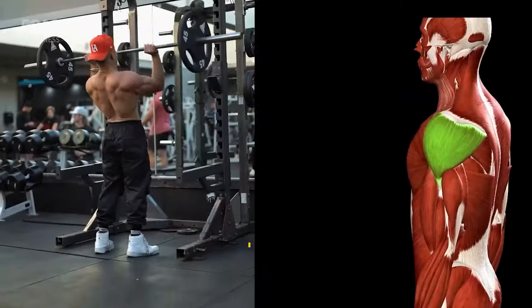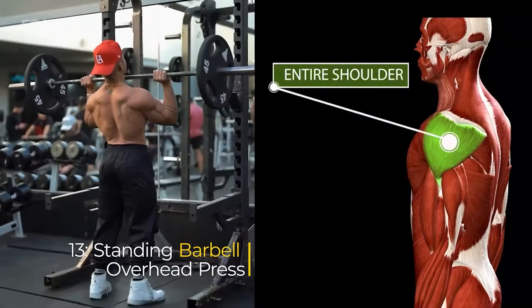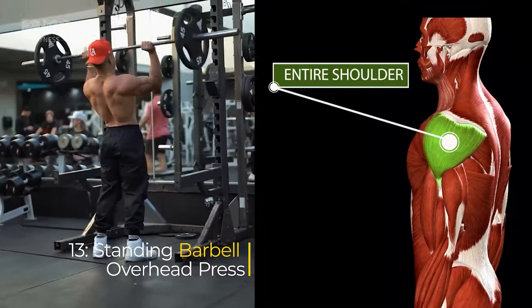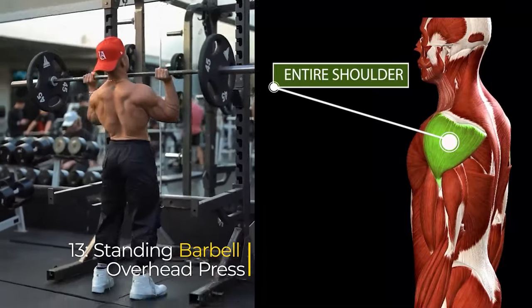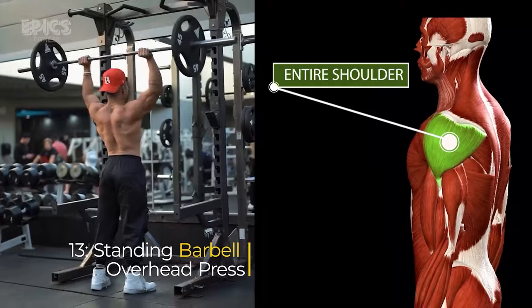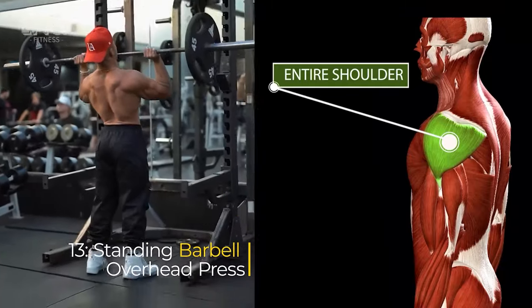Exercise 13: Standing Barbell Overhead Press. Target: front and side delts. To perform the standing barbell overhead press, stand with your feet shoulder-width apart and grasp a barbell with a grip slightly wider than shoulder width. Exhale as you press the barbell overhead until your arms are fully extended, then inhale as you lower the barbell back to shoulder level.